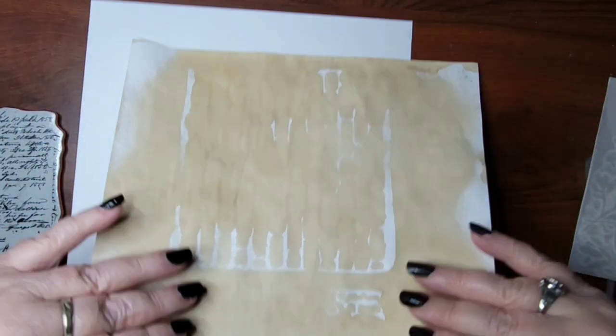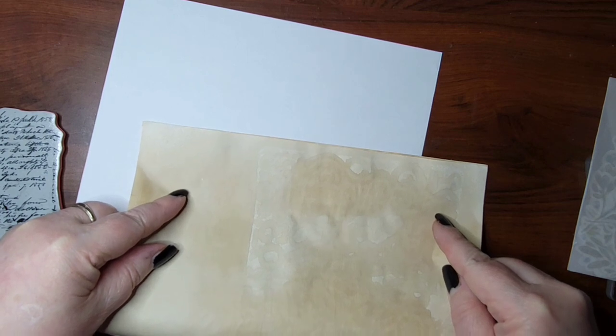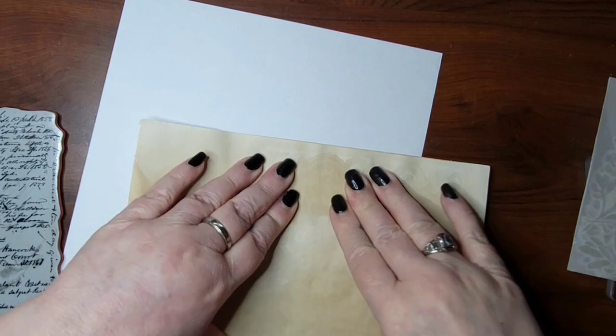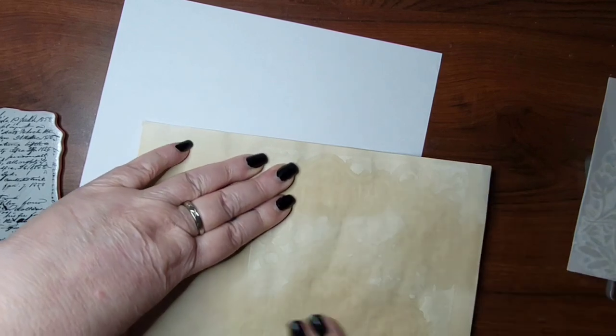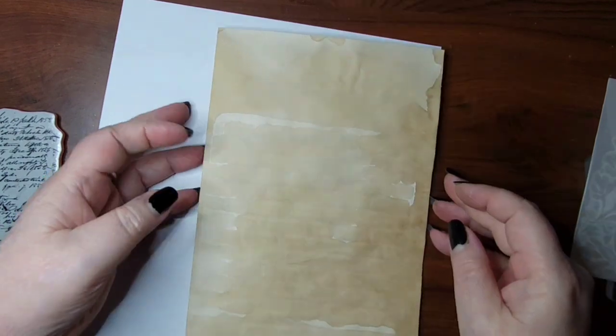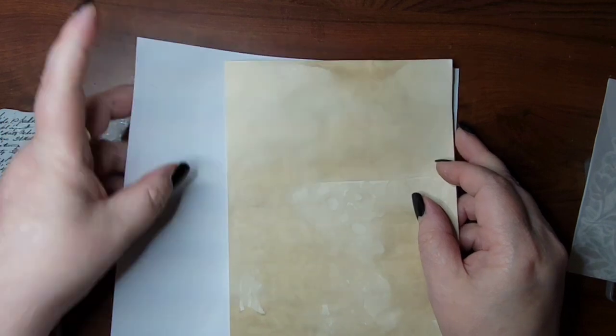They did everything on coffee-stained paper. I found one piece I'm going to use in my bee journal, and I do have some bee-themed stamps so I dug those out. You just take your paper, fold it in half — I want that side... okay, we'll do this side.